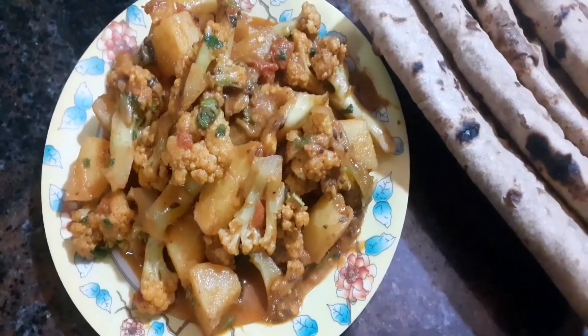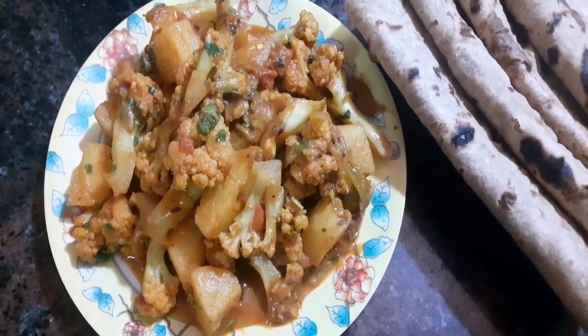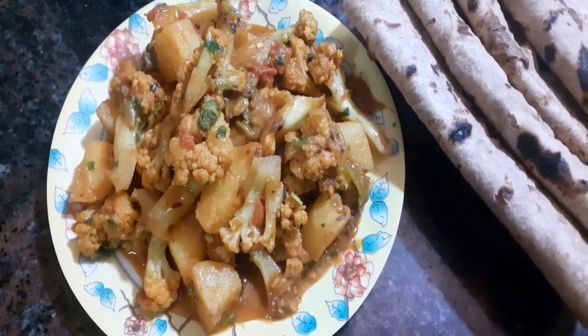Please like, share and subscribe to our channel Orange Candy, and press the bell icon.